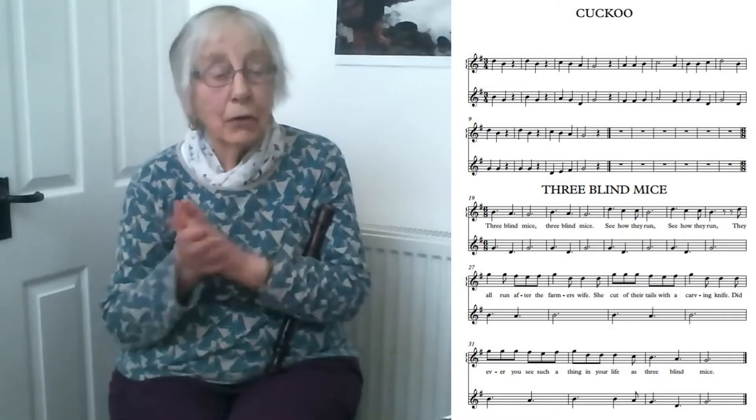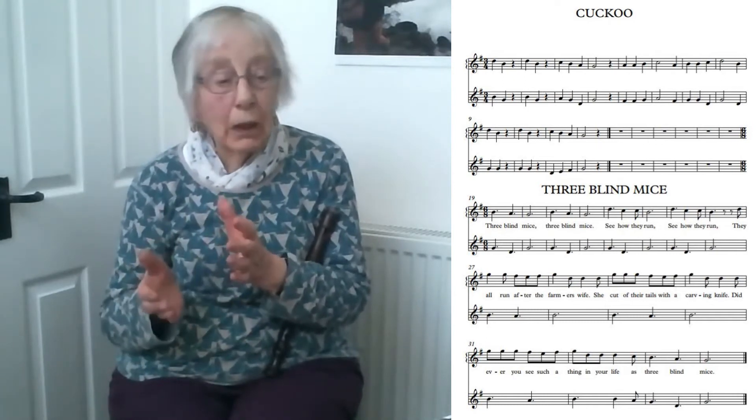So it goes: cuckoo, cuckoo, rest, cuckoo, cuckoo, rest, one, two, rest. In bar four there's a two-count note and a one-count rest. But three in a bar — it marches on.